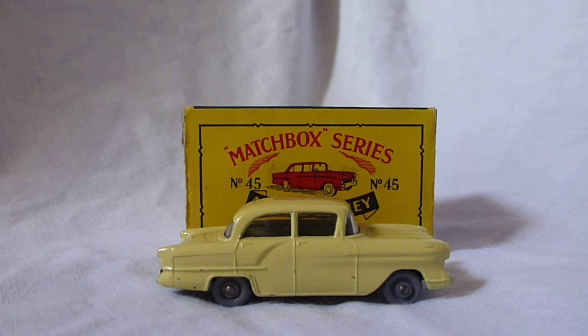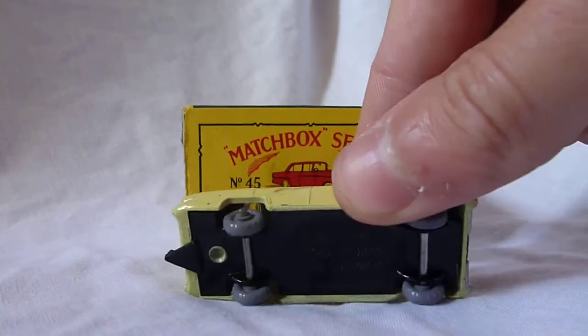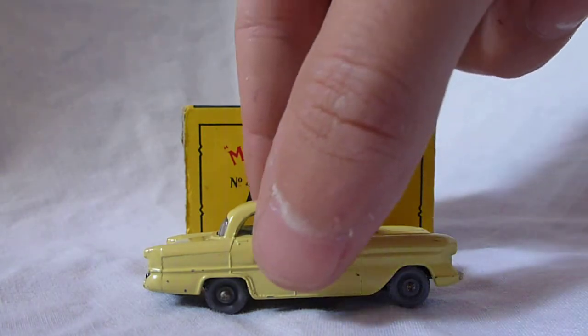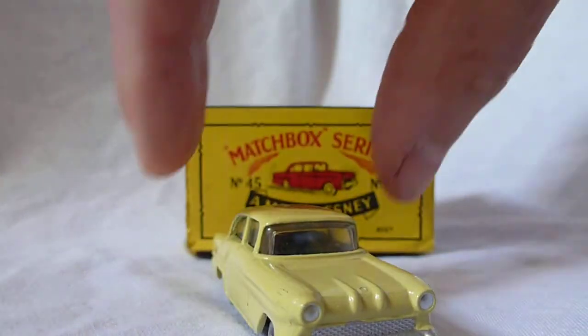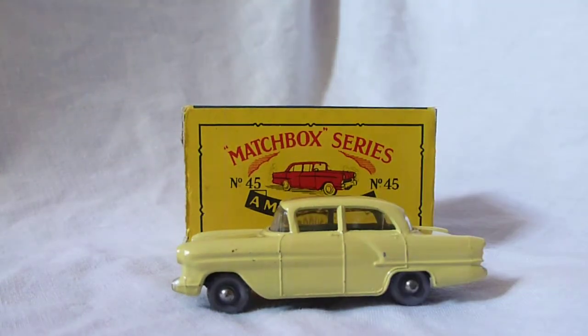This model shown here is in near mint condition and is in yellow with grey plastic wheels and a black painted base. This is an earlier model as it has clear plastic windows all round, with the later models having tinted green windows.